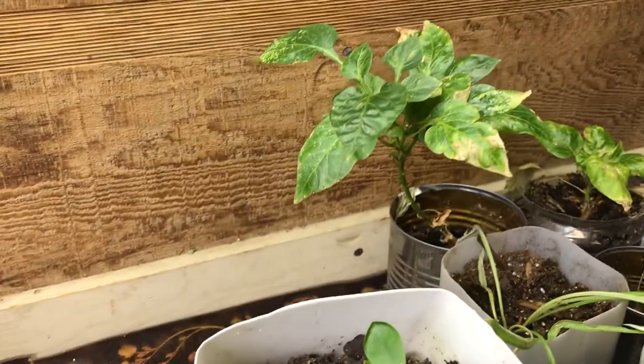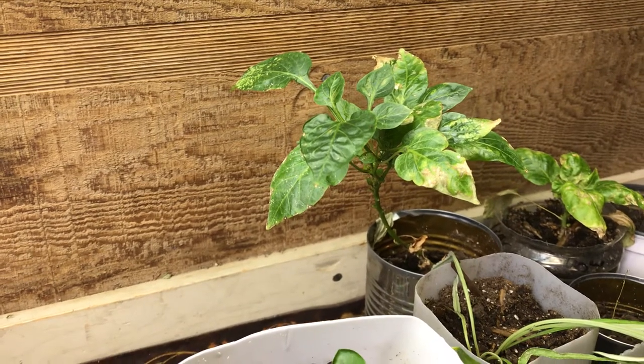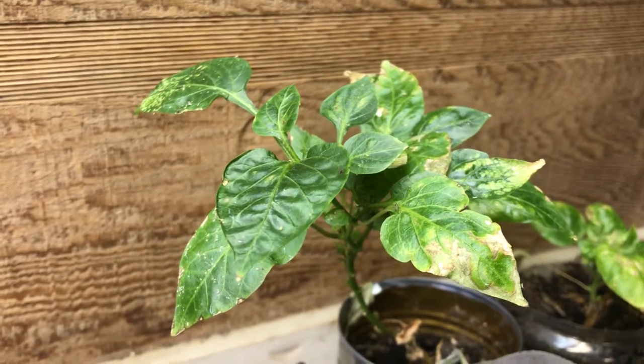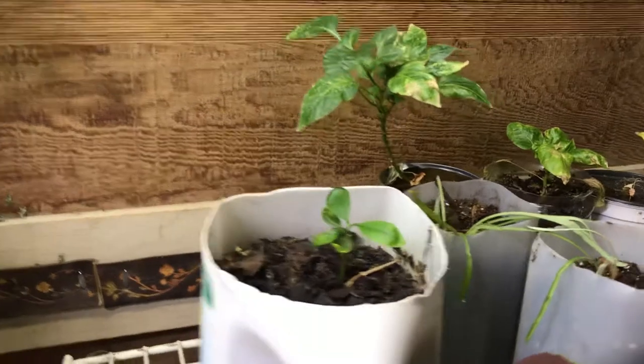I don't know what's up with my bell peppers. You can see this is a fungus gnat on the leaf. I got some free soil — I thought wow, I'm so lucky, free soil.